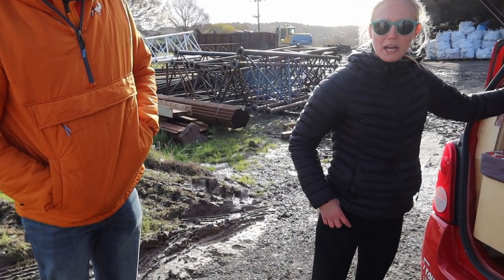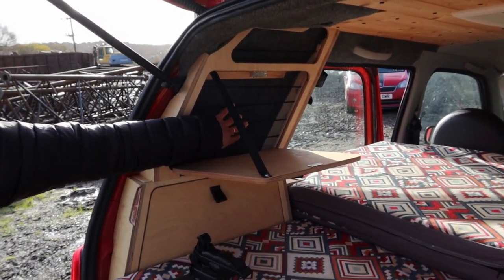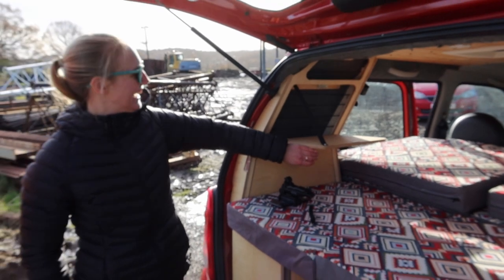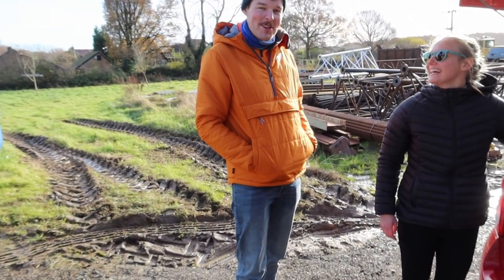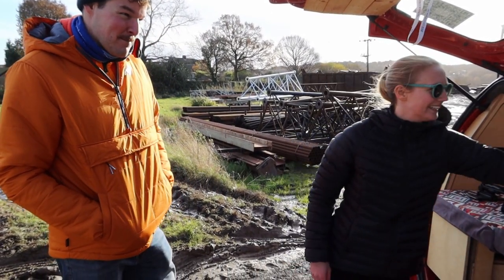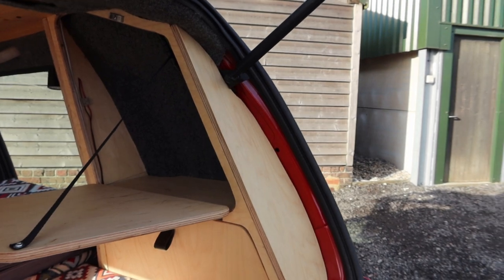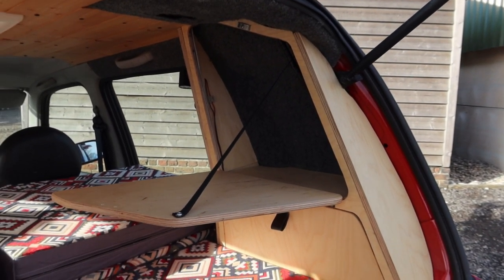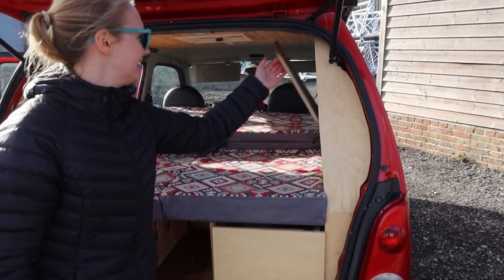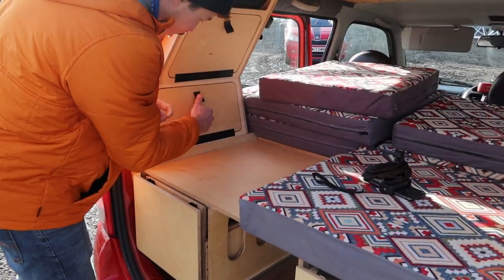We haven't told you about the games cupboard yet! In this one normally it's like Scrabble, Battleships, cards, and any games that we might need to keep us busy in the evening - stuff that's vital when you're travelling across international borders in potentially hostile situations. And then we have a bigger cupboard on this side where we tend to put all our toiletries and stuff. It gives us a little surface - we can potentially set a projector up, if we fancy a movie night. And then we have some funky little storage down here where we usually keep towels and clothes that we don't need so often.